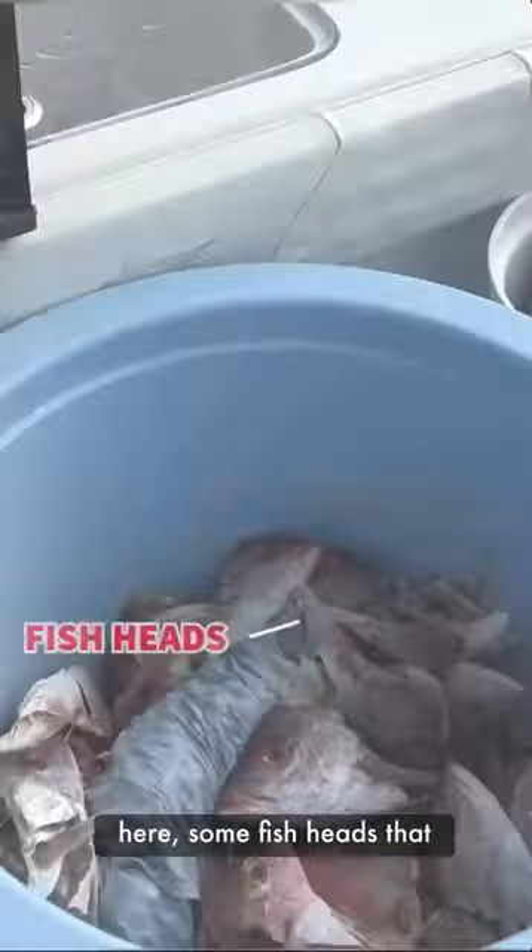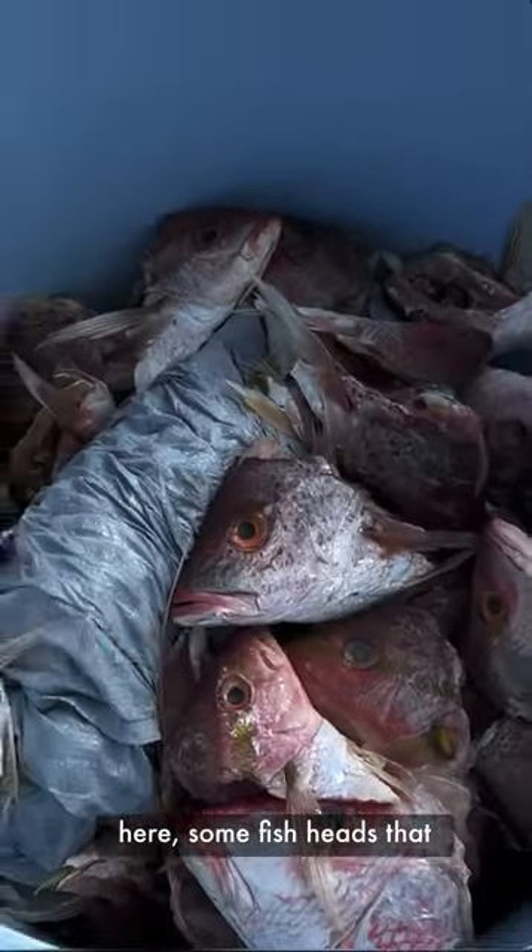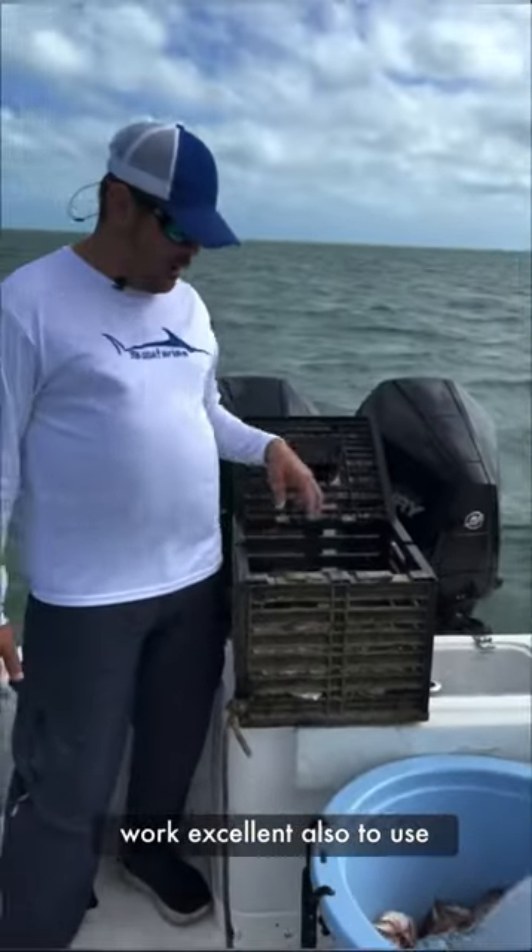So we got some fish heads here that work excellent to put in the traps as well.